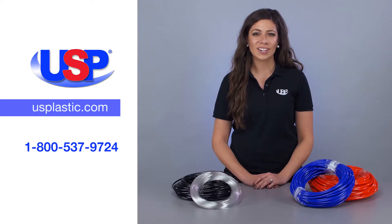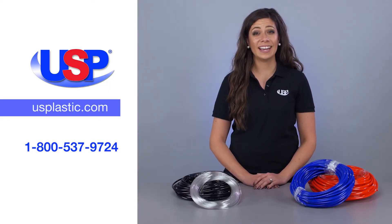For more information on our growing selection of Tamco tubing, fittings, and connectors, visit us online at usplastic.com or call us at 1-800-537-9724.